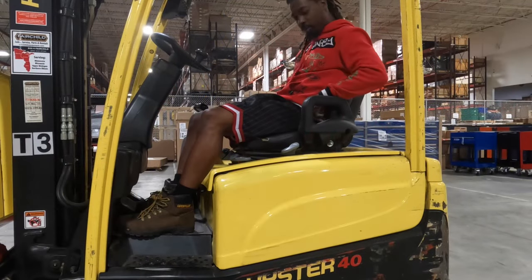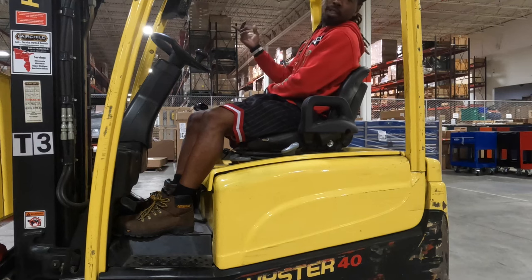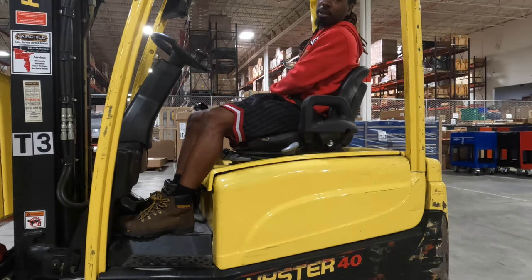Step number two: always wear your seat belt before you even turn the lift on. Most of the time, put that seat belt on first — seat belt.